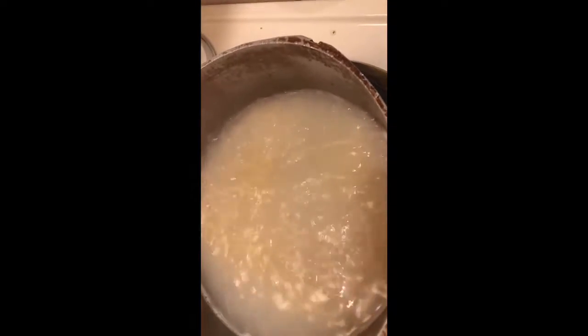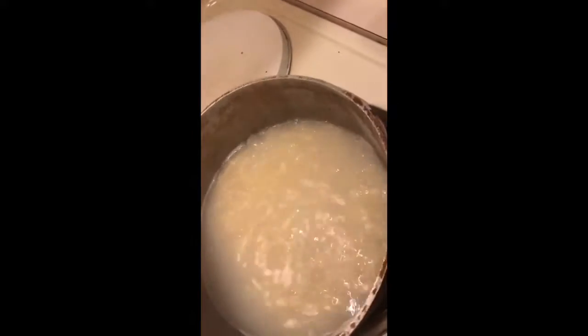The noodles are just about done. I do not cook them all the way through because when I add them to the sauce they're gonna finish cooking anyway. So what I'm gonna do now is get my oven mitt and drain my pasta noodles. I have my strainer in my sink.